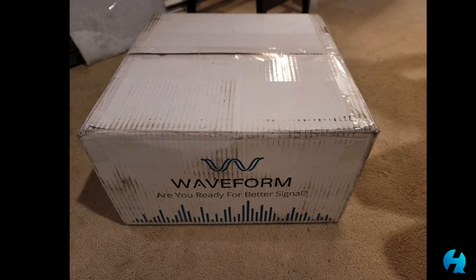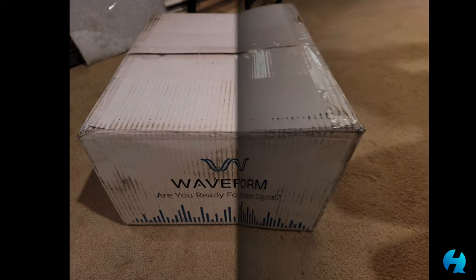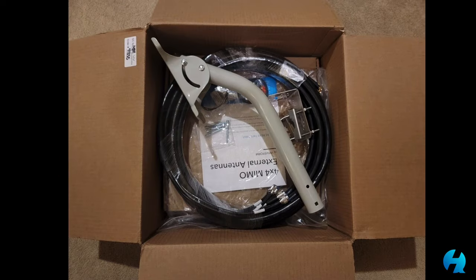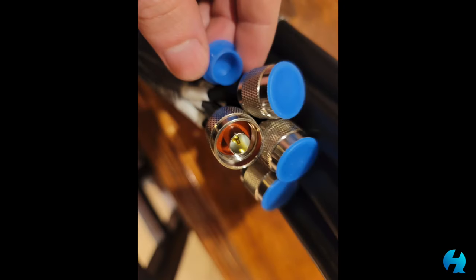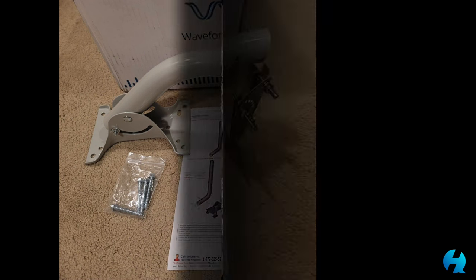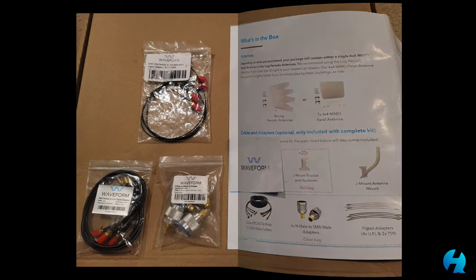The kit itself comes with the antenna and several different anchoring points, depending on if you're gonna mount it on your roof, the side of your house, or based on the materials your house is made of. It comes with 30 feet of cable — SMA on one end and N on the other — to connect to the antenna directly. It also comes with the UFL pigtail connectors needed specifically for T-Mobile 5G home internet gateways. For T-Mobile users at least, it comes with basically everything you would need.